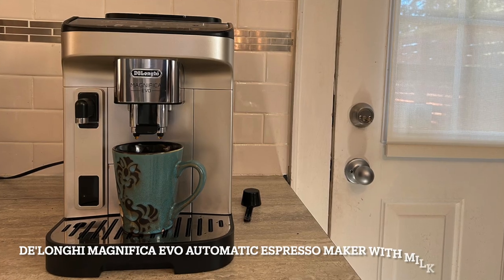Hi, this is Christine Prasad for Best Buy Canada, and today I'm going to talk to you about the DeLonghi Magnifica Evo Automatic Espresso Machine with Milk Frother.